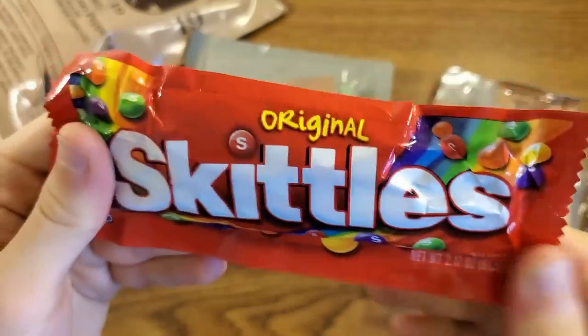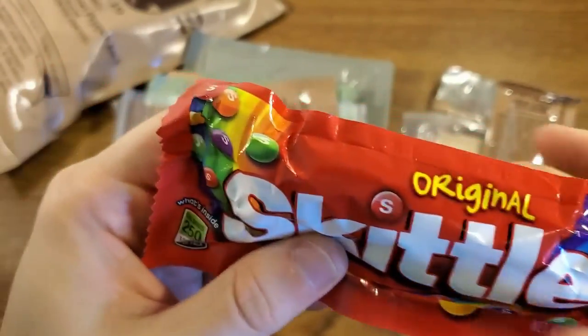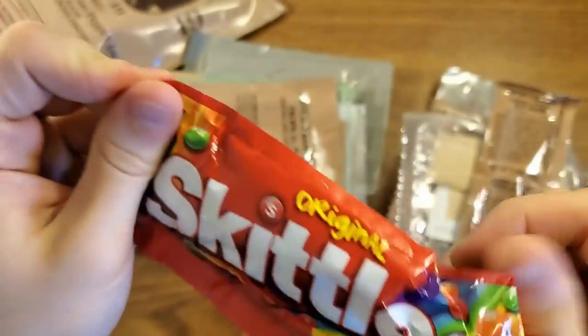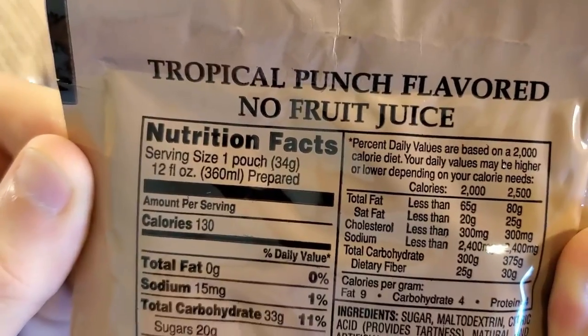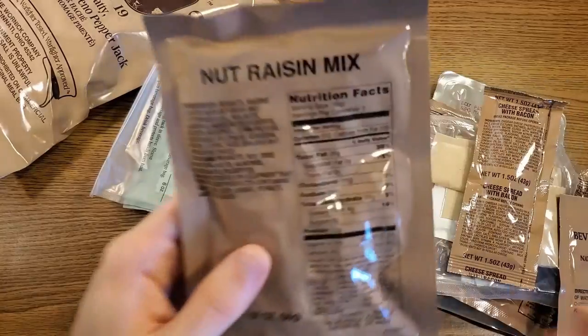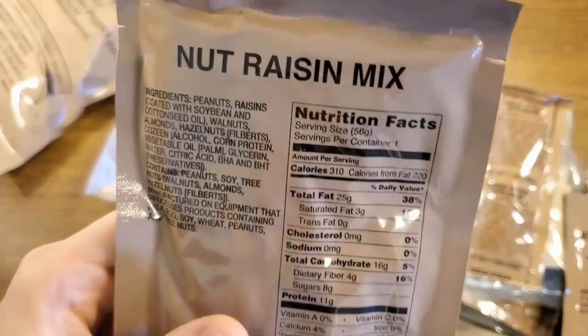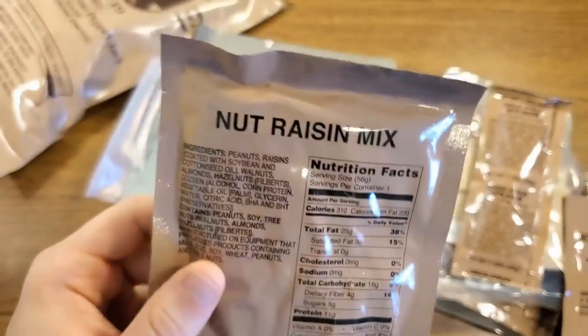Pack of original Skittles. I'm not a big Skittles fan but I do like regular Skittles more than the berry or sour ones — that's 250 calories. Tropical punch beverage base powder, 130 calories on that one. Nut raisin mix, 310 calories. Because they don't salt these, this is one of my least favorite items in an MRE. It's an okay snack but it'd be so much better with some salt.